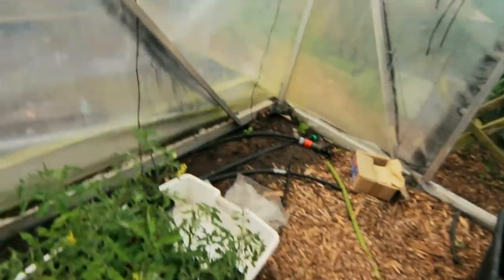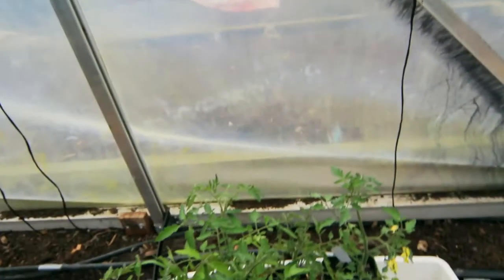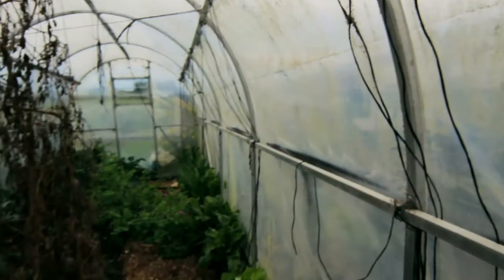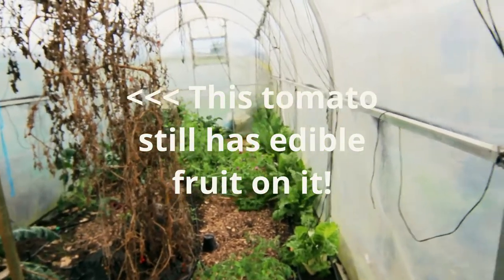Today I'm going to be cleaning out our tunnel house and getting the first of our tomatoes in the ground. You can see here I have a bunch of them and some of them are even starting to flower. I probably should have got them in maybe even a month ago, but as you can see down the other end I've actually still got quite a few of the winter crops still growing and giving us plenty.